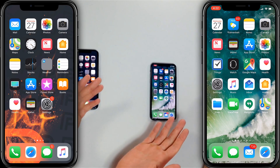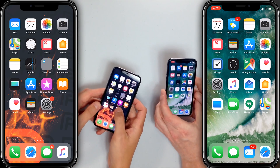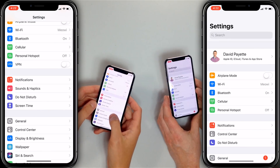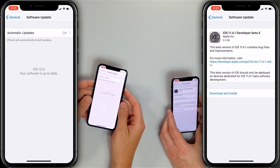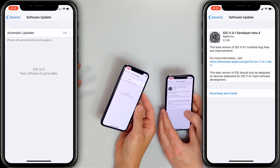The next step is to update iOS. Open the Settings app, scroll down, tap General, then tap Software Update. If an update is available, tap Download and Install.